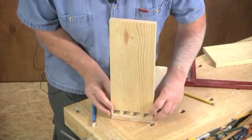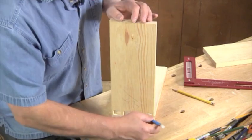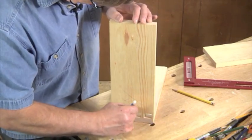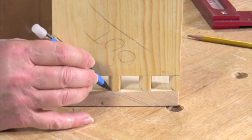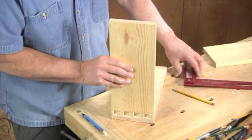Now back at the workbench, use the board you just cut to transfer the exact size and shape of the pins to the tail board. The tail board should be set with its inside face facing up on the workbench, and all lines should be made with a fine point pencil or marking knife.